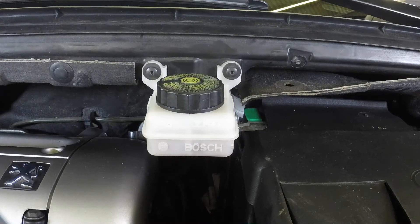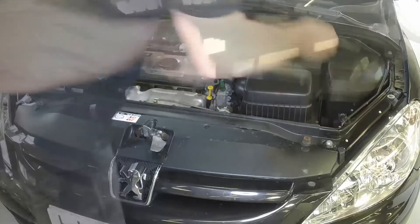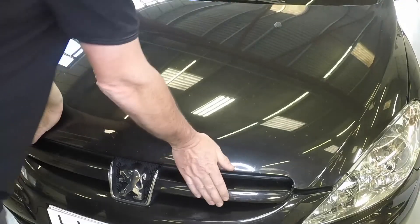Wipe off any spilt fluid. Unclip and fold away the strut. Lower the bonnet firmly to engage the lock.